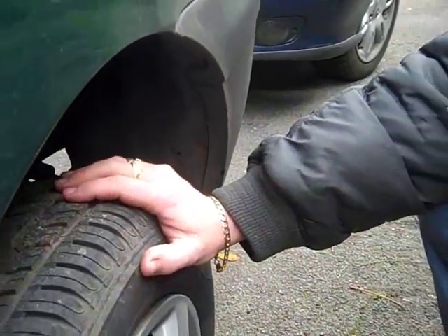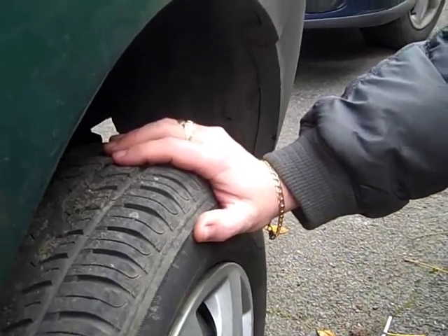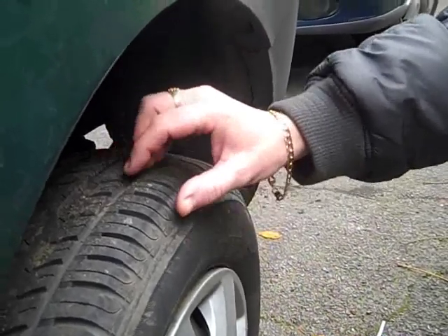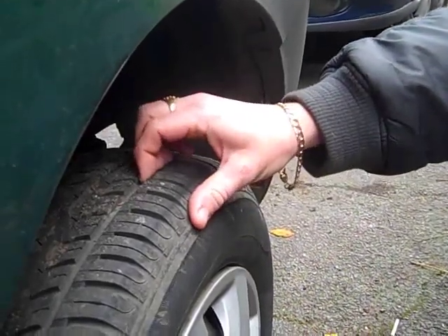Every morning before you leave for work, or whatever journey you may be going on in your vehicle, you just need to do a quick visual check of your tyres. Check the tread — you can do that with your finger.